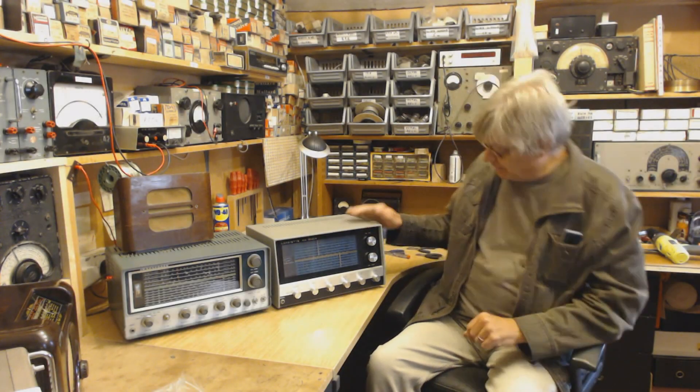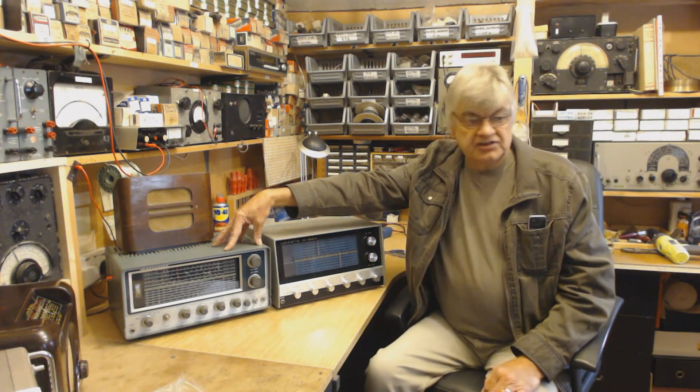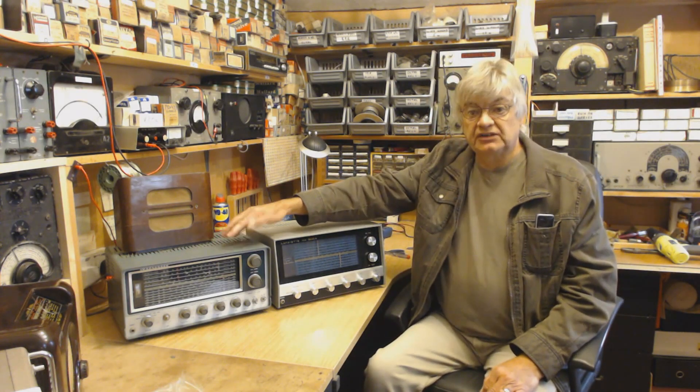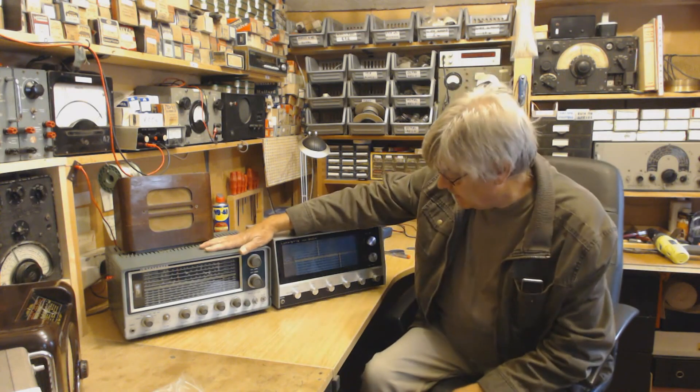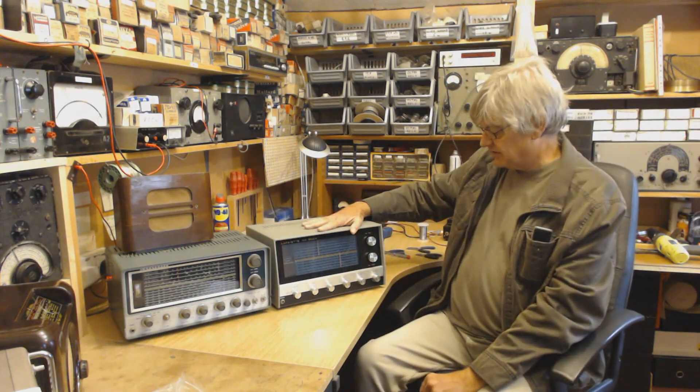The Lafayette HA 600A. Here we have the Lafayette HA 600A. I'll tell you why this one's here in a minute. You've probably already seen the video I made about the KT340 — that's the valve one. This is the transistor one.